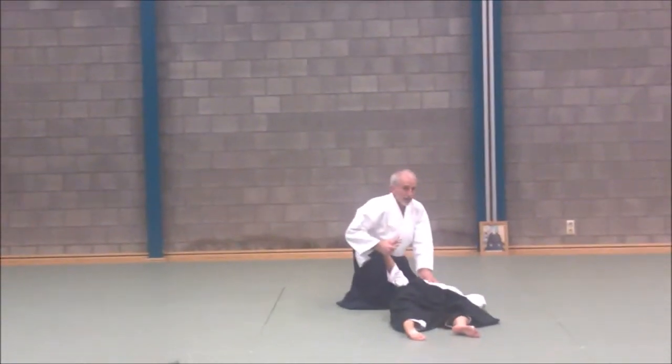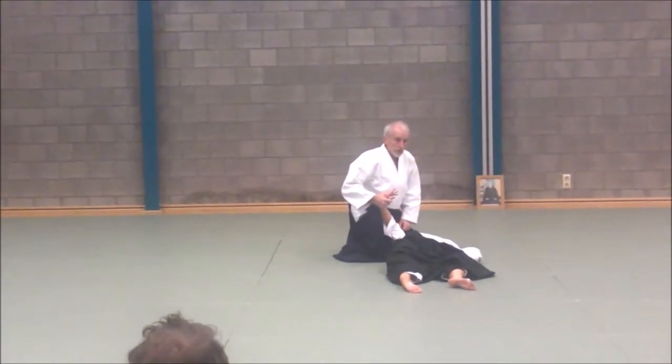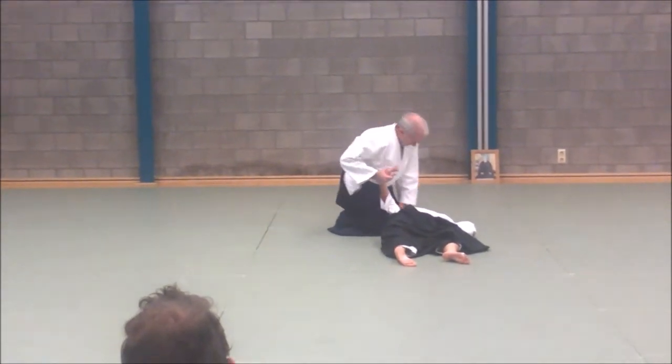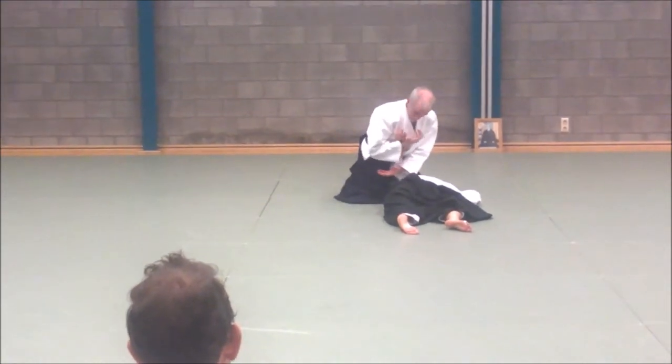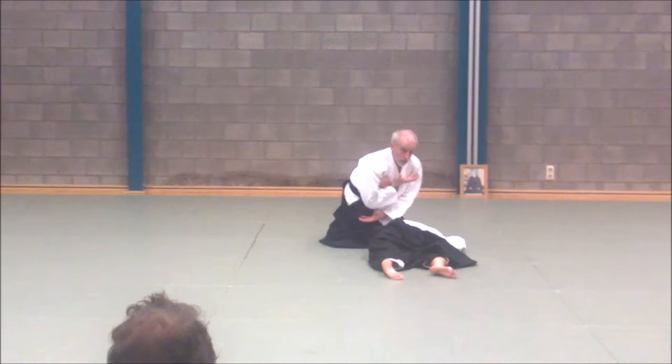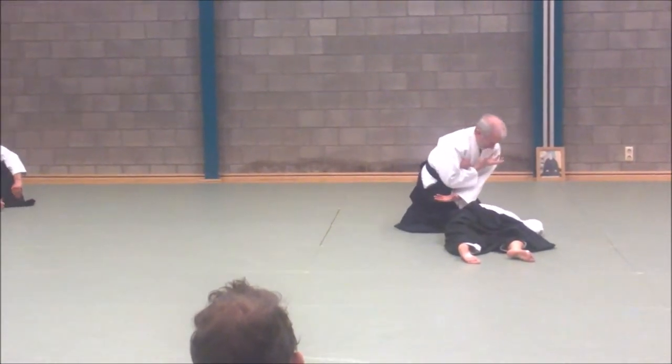I think the worst thing for women trainees is when the men don't actually train with them. If I come in here, I can actually hold firmly — no problem. So can't you who train? Male or female, training is the same thing — here, and stretch.